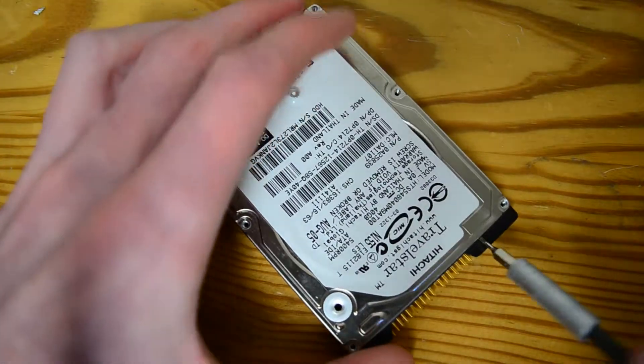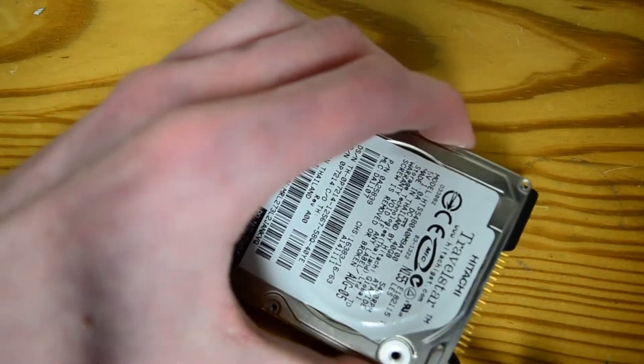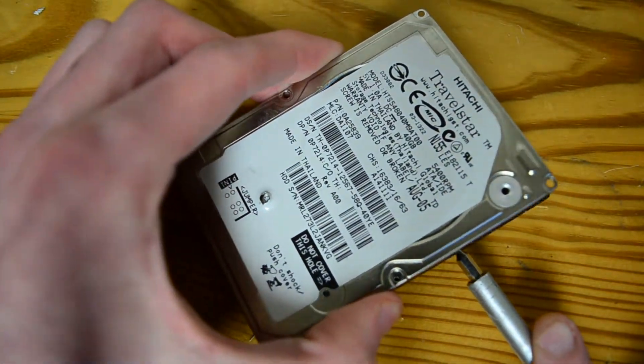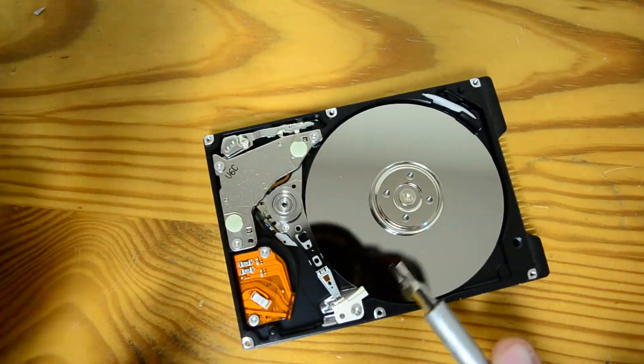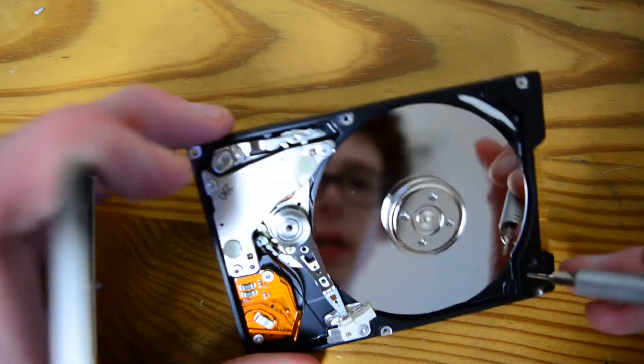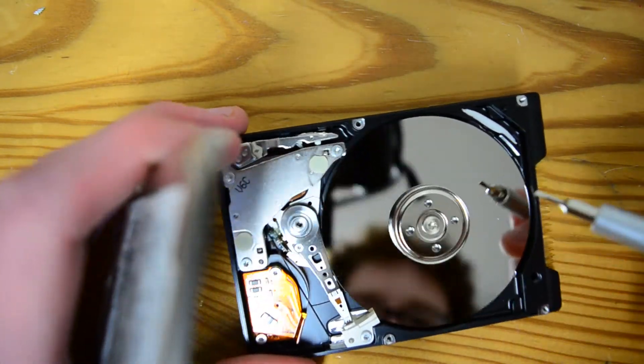And just start going around the edge. It's thick enough to be two platters, so I wonder if it is. Nope — it's one platter, just a very thick one-platter drive. Wait, the hole I punched was not the filter — that's just like a cover over the drive.